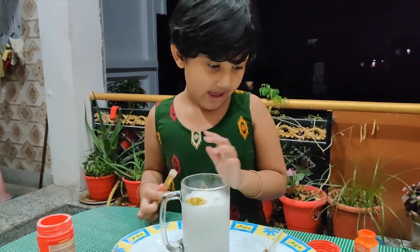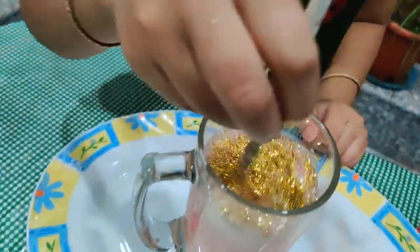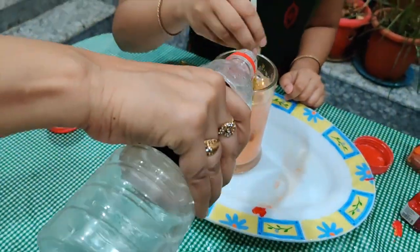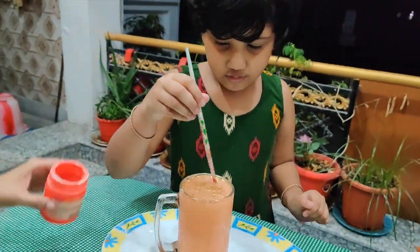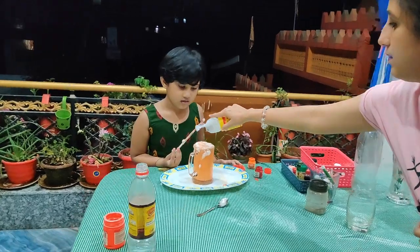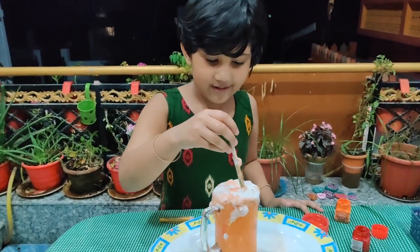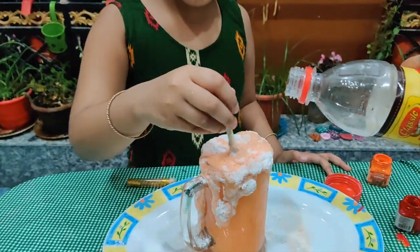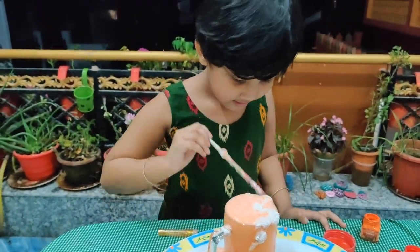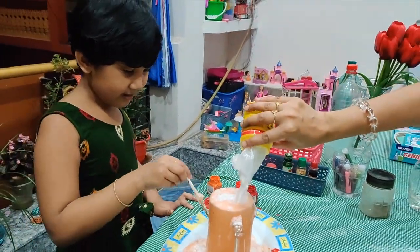Some glitter. Make it red — mix it red. Look at it. Look at this beautiful sunset color. Beautiful sunset! More baking powder. I think it's so messy. It's making more messy.